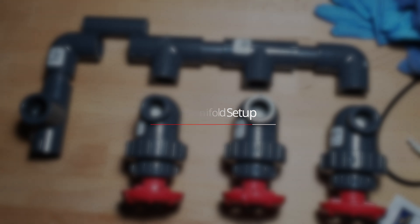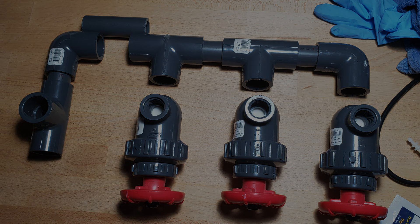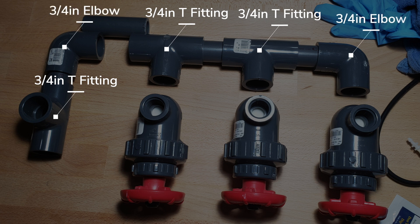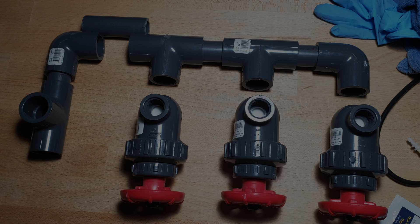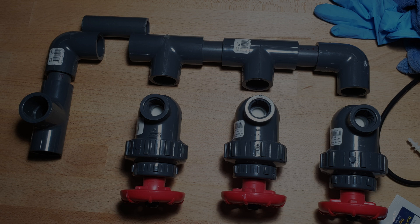Here's the manifold mocked up. As you can tell, there are three T-fittings — these are 3/4 inch — and then there are two 90-degree elbows. I had cut the 3/4 inch piping to about 2.5 inches for two of them, and the other one was 2.75 inches. But what I would recommend is just make it 2.75 inches for all three of the 3/4 inch pipes.